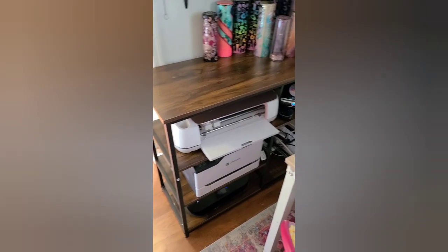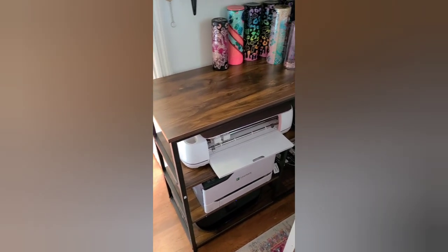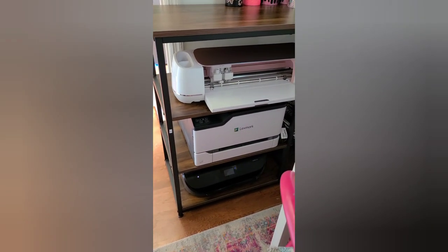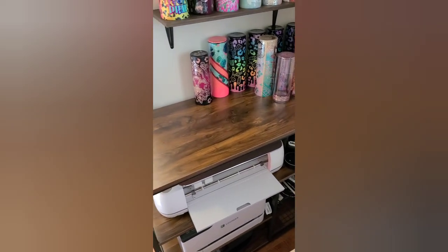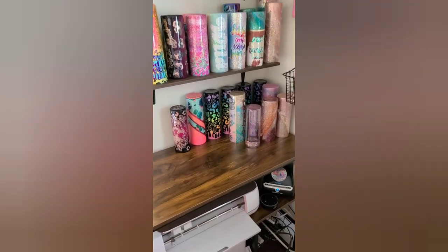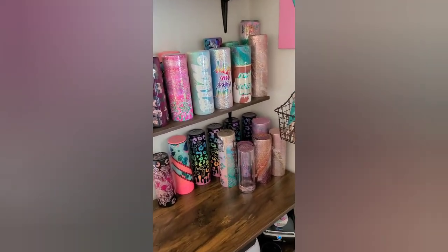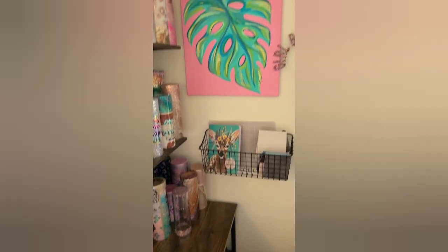This shelf over here is actually called a microwave cart. I bought this from Amazon as well — it's pretty tall and it fits my laser printer, my inkjet printer, my Cricut Maker, and then I'll have my Explore 3 up on top. I just had to move it because I have all these tumblers going out. And if you hear some noises in the background, I'm holding my baby — those are the little gurgles you hear.